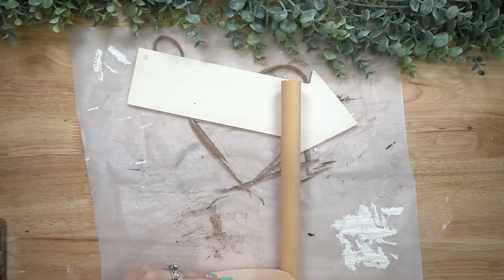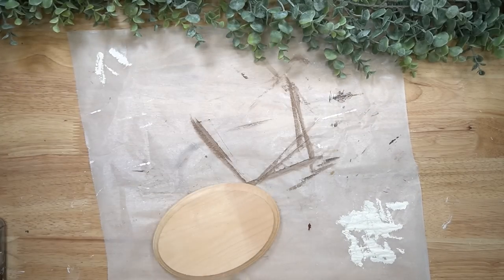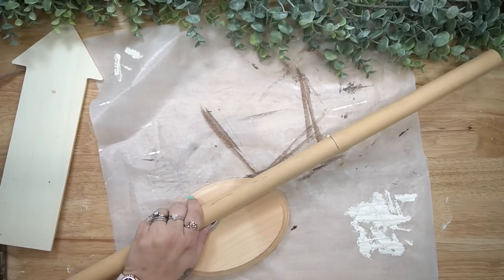Moving on — when I see stuff like this, it just boggles my mind at how much they can charge for such simple decor, because all we needed was three pieces.